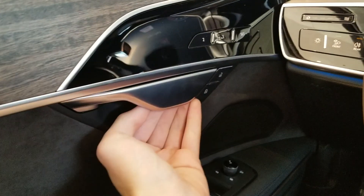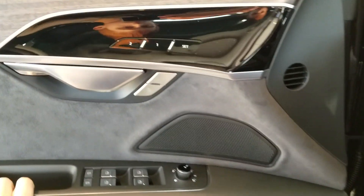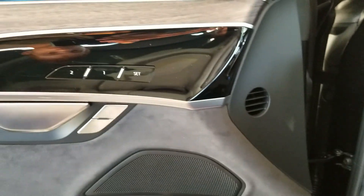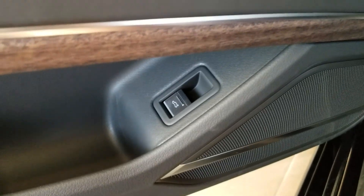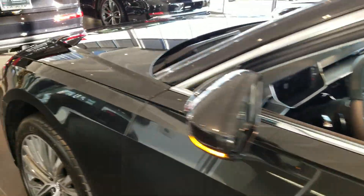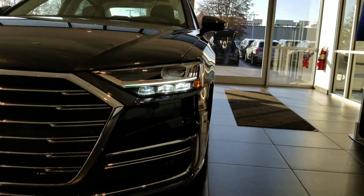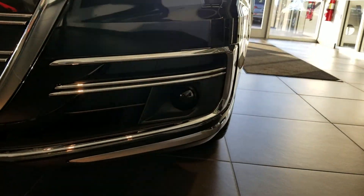Check this out — the door opens electronically, with lock and unlock buttons right next to the memory presets and door release. There is also a trunk release here. These are the all-weather lights, and these are sensors.